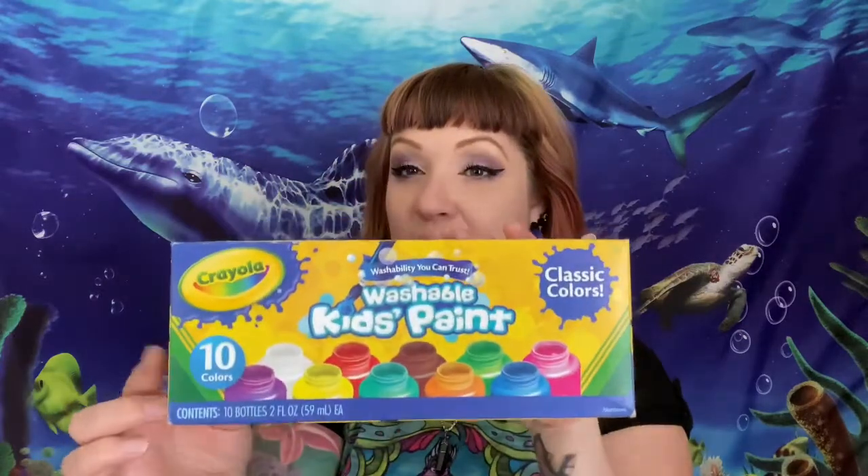Hey everybody, welcome back! For today's art activity you're gonna need a paper towel roll, some kid-friendly paint, something to put the paint on, a paintbrush, some glue, maybe a black marker, some scissors, and some googly eyes if you have any.